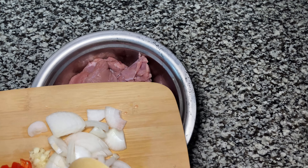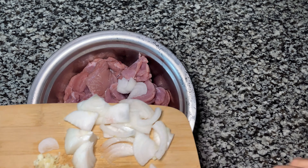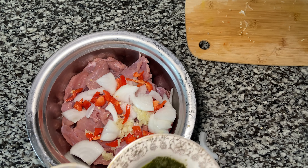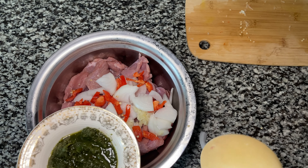Half a medium onion, two cloves of garlic, one scotch bonnet. This is some fresh green seasoning we have already made with pandanil, thyme, and celery.